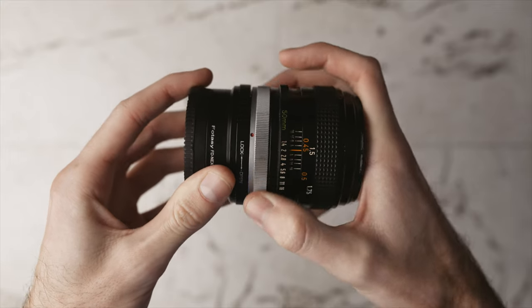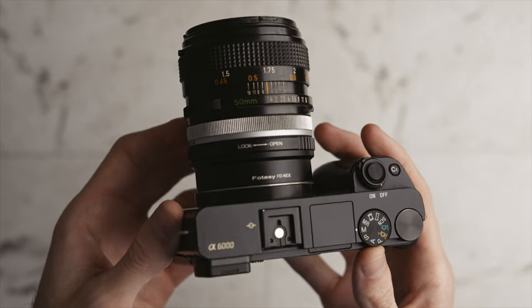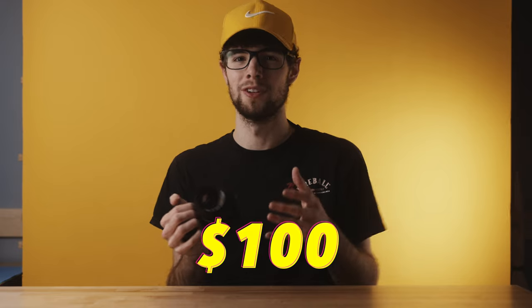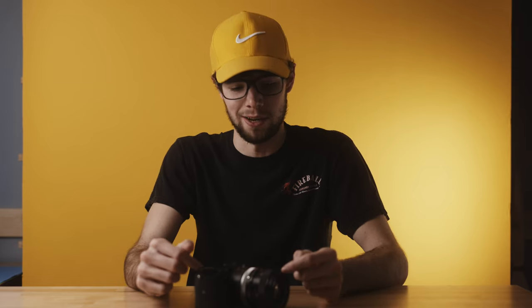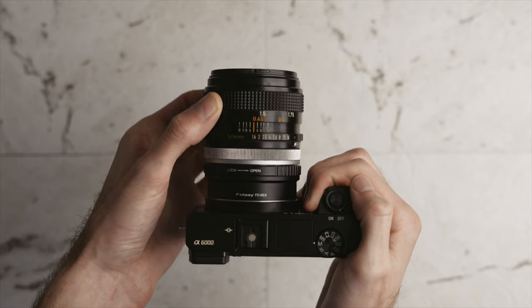To use this lens you'll need a Fotasy FD to Sony E-mount adapter, which I'll link in the description. You can't buy this lens new anymore — you'll need to check eBay, Facebook Marketplace, or even thrift stores. It's probably the cheapest lens on this list, often found for around $100, sometimes less. At around $100 plus $10-20 for the adapter, it's an awesome lens for portraits with a telephoto-ish focal length on the a6000 — but do your research, as it's not for everything.